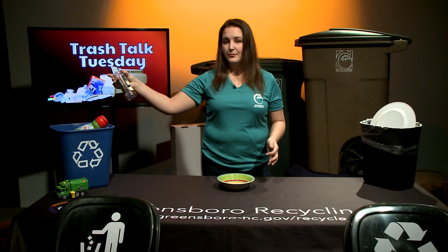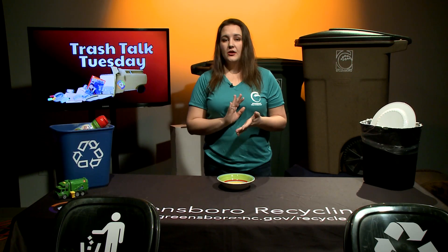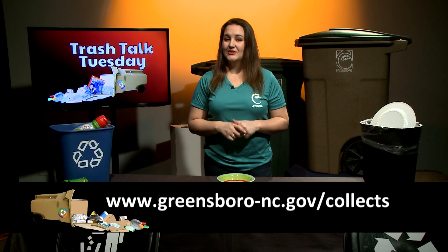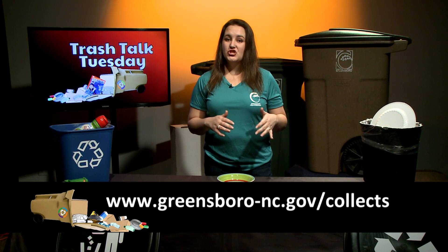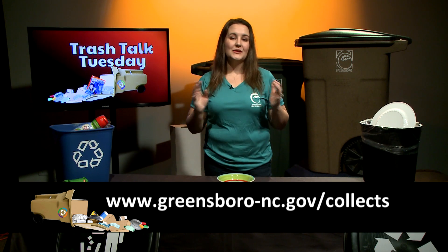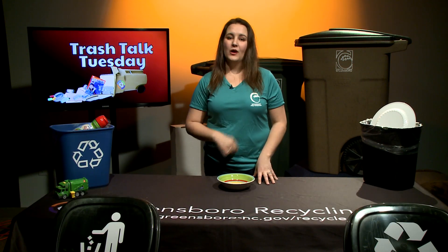If you've got more tough trash questions and you don't want to wait until next Tuesday, make sure you download our GSO Collects app. You can use the Waste Wizard to search virtually any item to find out what goes where.